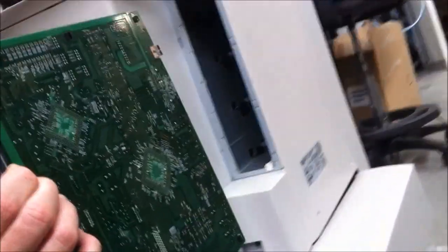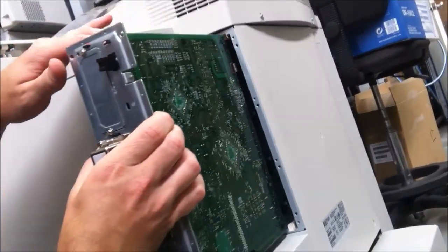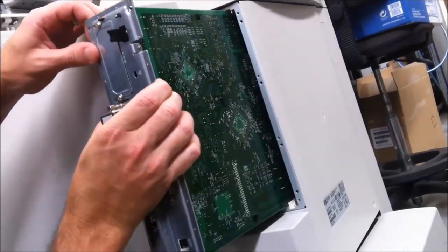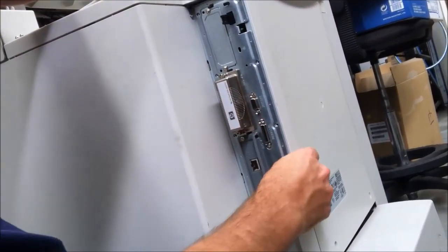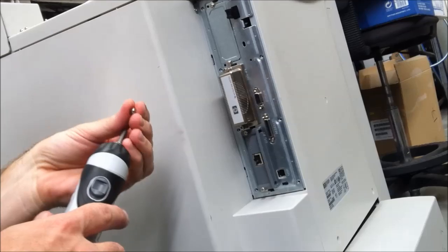What you need to do is line up the top rail and the bottom rail, then push it in and do up the eight screws again.